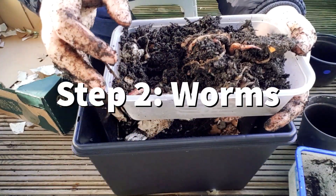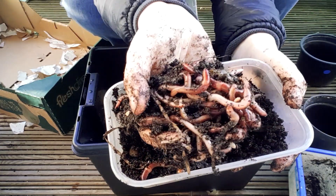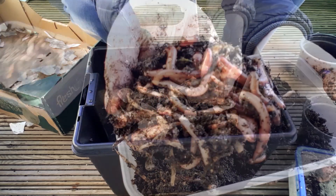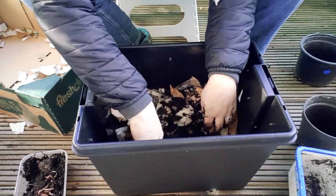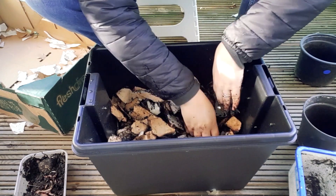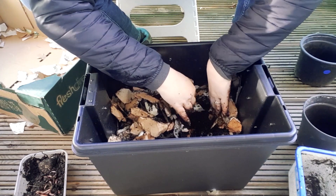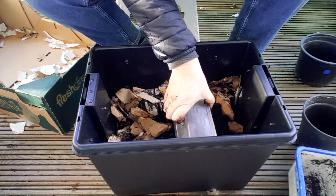Now I'm ready to add in my worms. Here are our beautiful wriggly tiger worms. What I'm going to do is add the worms in — I'm going to make a little trough. Make a bit of space because your worms like to be buried. Then I'm going to add in my lovely worms. Pretty easy.